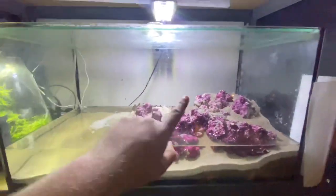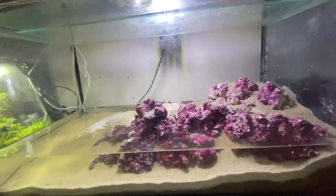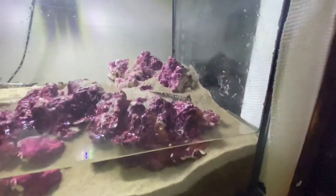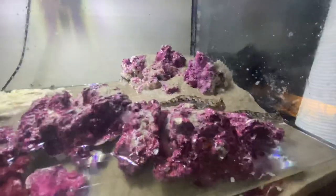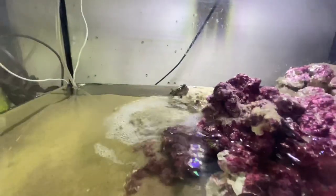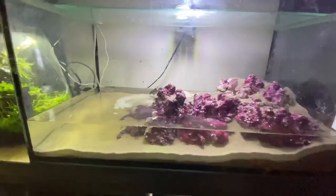I'll pop in some clips of when one of them jumped from basically here all the way over there. If I open this they tend to jump a little bit — they're not quite used to me just yet, these are a super new purchase. But they're quite funny watching them jump. Super awesome, amazing patterns, really nice looking fish and something different.